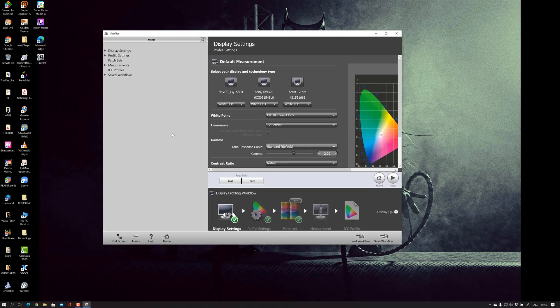First things first — set the white point. In this case let's do 6500K, which is what we use for photography. For luminance, I don't know what the panel is outputting, so just use native. Do remember: if a display is on full power it will have less accurate colors in most cases than when dimmed. So I'm going to do the calibration twice — this first run is at 100% brightness. Contrast ratio: just leave it native.